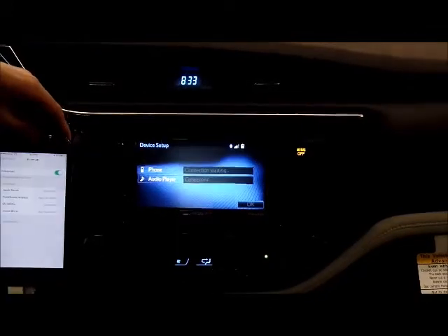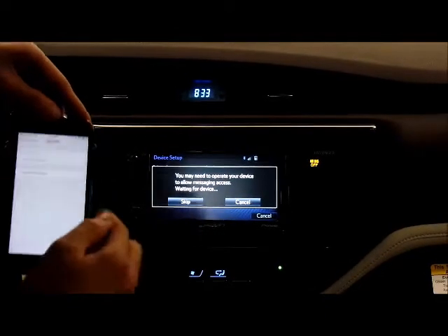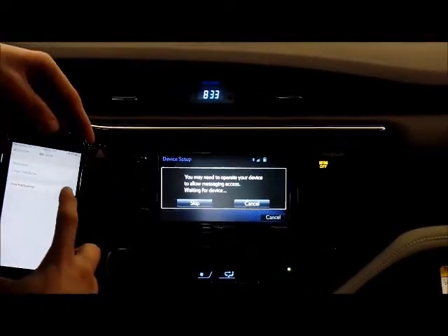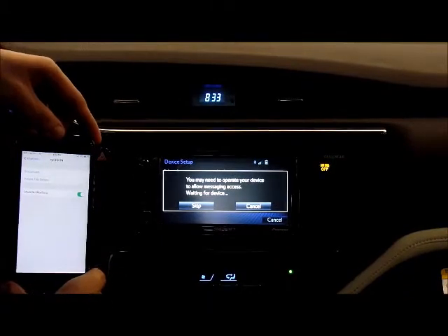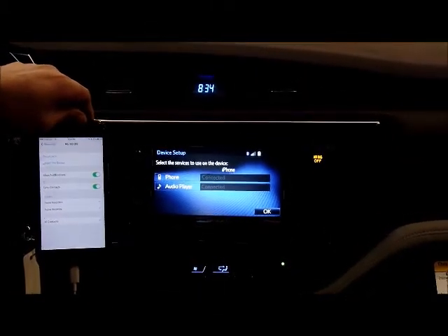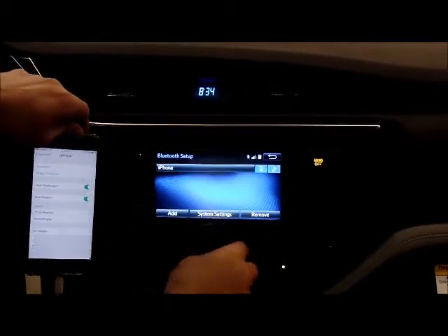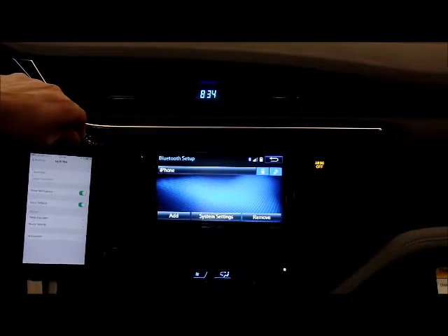Now that they're connected, you do have the ability to set up messaging. If you push the blue eye here and swipe on show notifications on the phone, after just a few seconds you're connected for not just phone calls, but also messaging. You push OK.